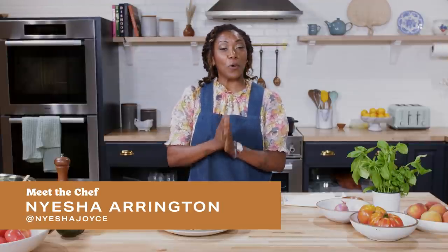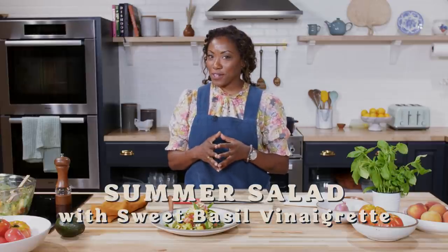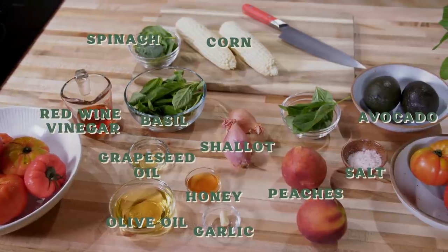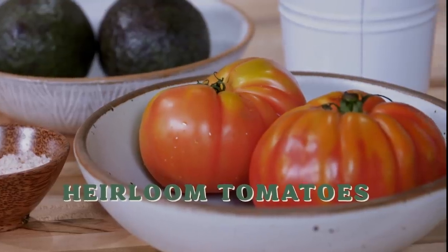Hey guys, I'm Chef Naisha Arrington. Today here with Well and Good, I'm going to show you how to make the most beautiful, vibrant, summery salad with a sweet basil vinaigrette. Super simple, with corn, peaches, avocado, and of course, heirloom tomatoes.